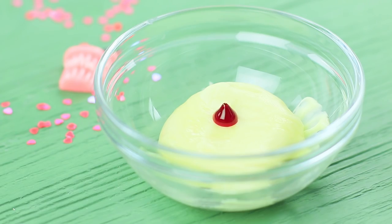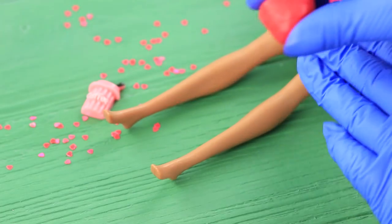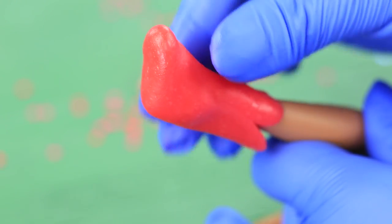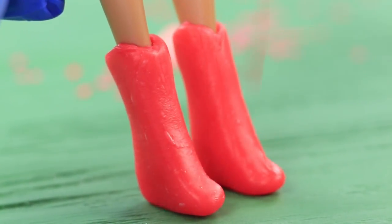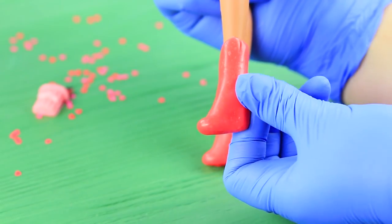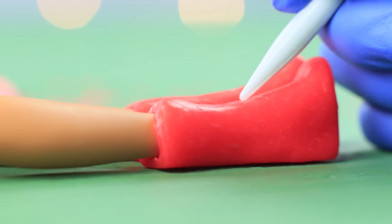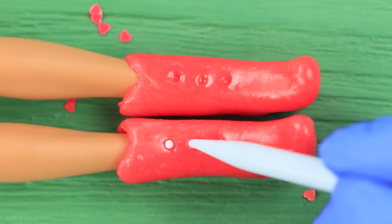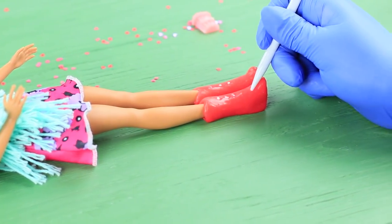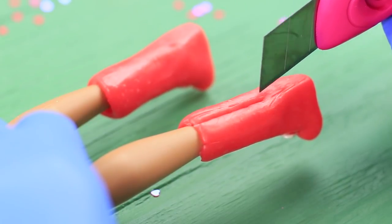Melt chewy candies in a microwave! Add food coloring and divide the mass into two parts. Shape boots on dolls' feet. Even out the edges with a utility knife. Shape the bootlegs so that it looks like cowboy boots. Use a modeling tool to make a heel. Press in little hollows on the front part of the shoes, fill them with edible glue, and insert sugar beads. Press in hollows at the toe caps and attach sugar hearts. Make cuts at the back so that you can take them off!